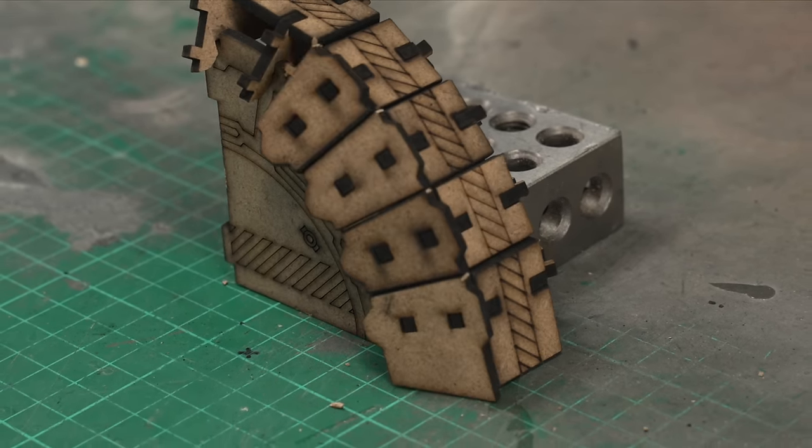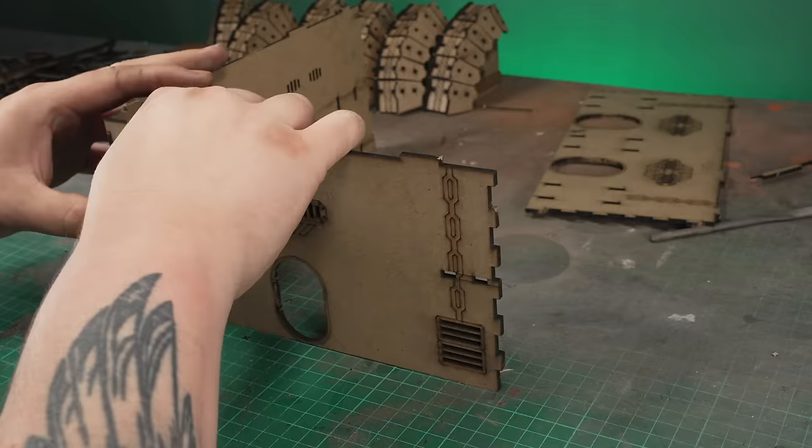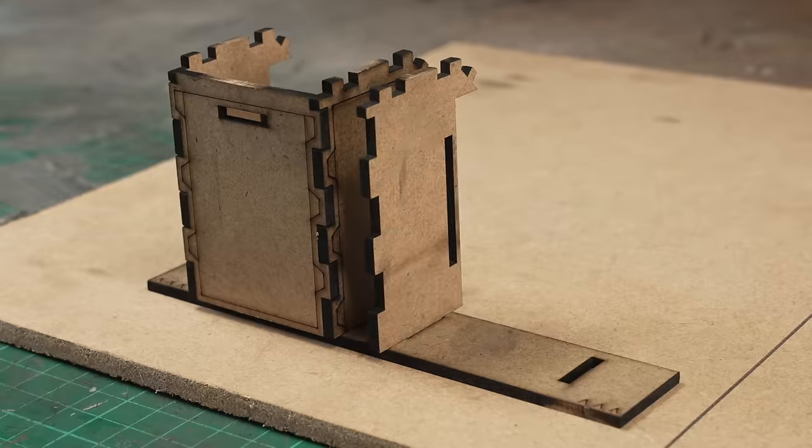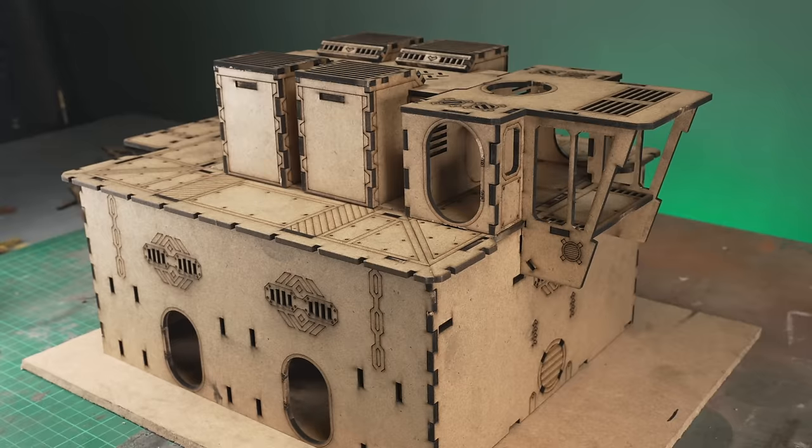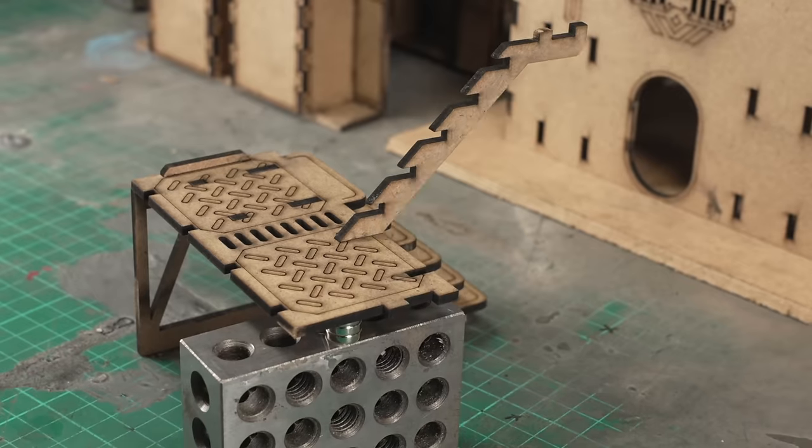Laser cut wooden terrain kits are great — they're cheap, they're easy to build, but when they're finished, they do tend to look like a bunch of pieces of wood glued together. So I'm going to show you how I take something like this and turn it into something that looks a bit less like a Puzz 3D.